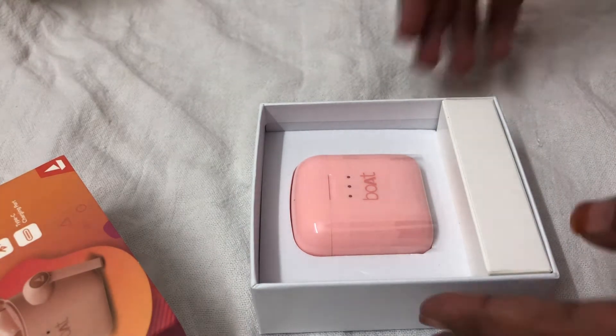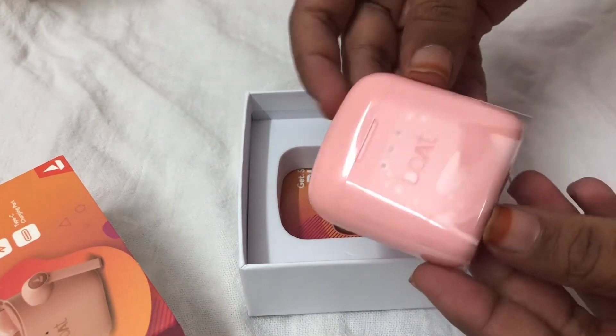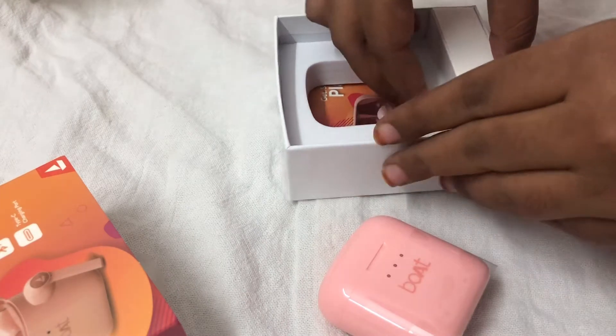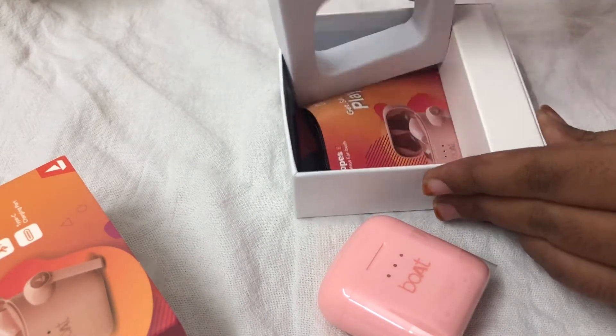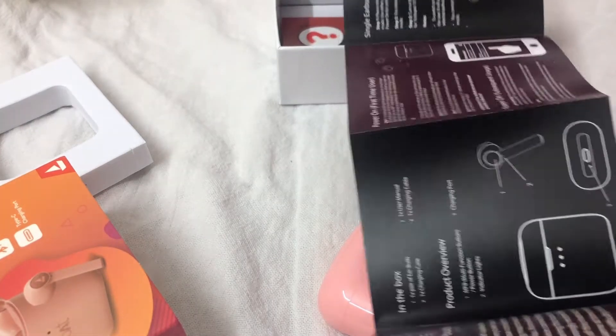This is how it looks — it looks really pretty and cute. And I love the boAt brand. I used to have boAt earphones before and they were really good, before they were taken by my brothers.